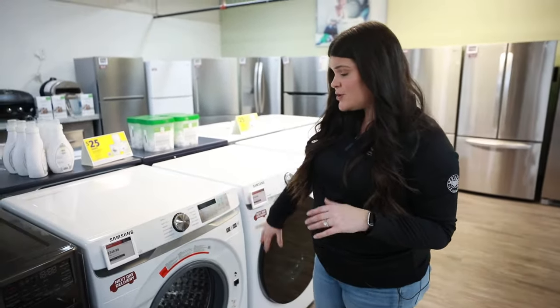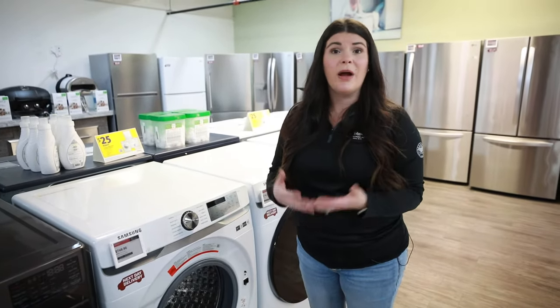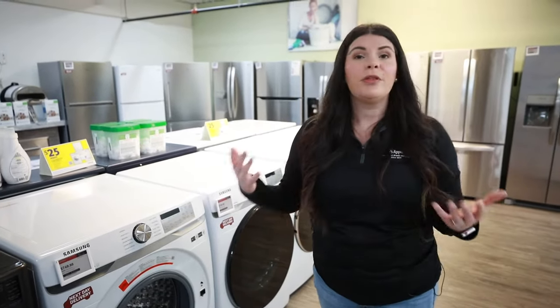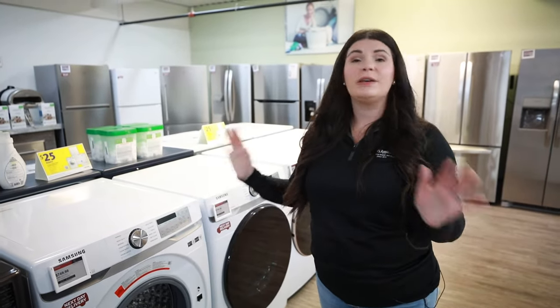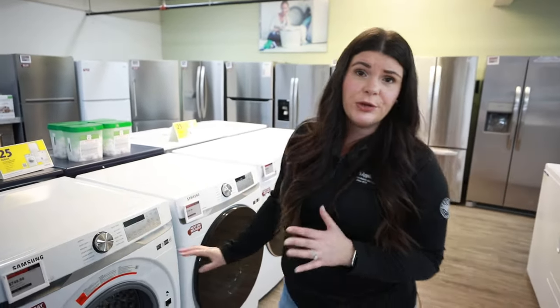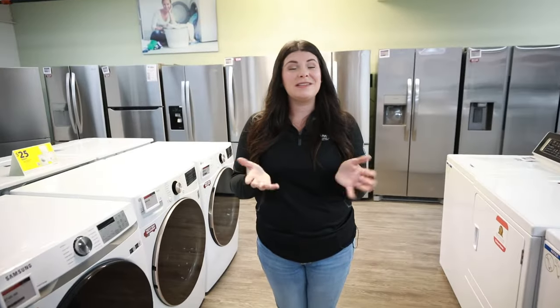As far as cycle options, it's going to be based on the machine — what kind of options and cycles you're going to get. So you really have to take a look, think about what you do with your laundry, what is beneficial for you, and stop into one of our showrooms. Our salespeople are excellent and they're going to help guide you through what cycles and options are best for you. As always, take a look at what we have in stock and visit dawnsappliances.com.